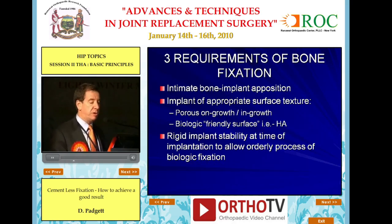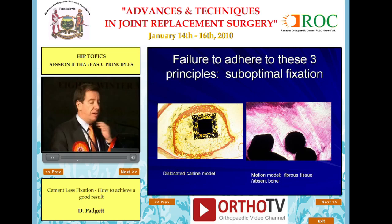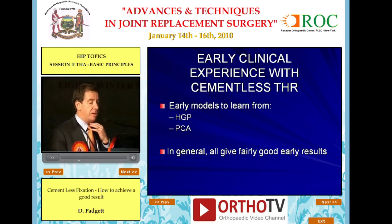The three requirements for bone fixation are: intimate bone-implant apposition, an implant with an appropriate surface texture, and rigid implant stability at the time of implantation. This is an example of a violation of all three of those — an implant put in poor position, with poor surface texture, inserted loose, and obviously it didn't work. Failure to adhere to these three requirements will lead to suboptimal fixation, with the formation of fibrous tissue, as seen in this canine model.